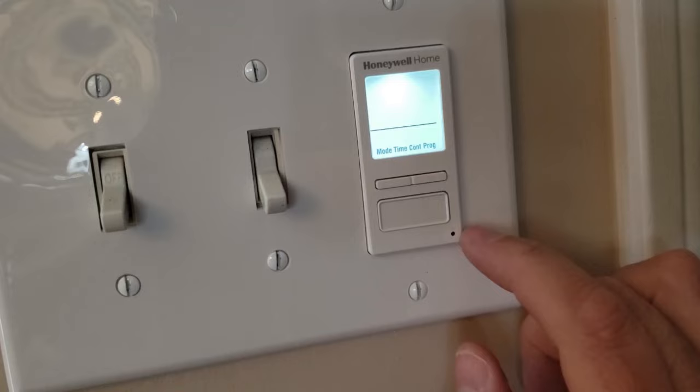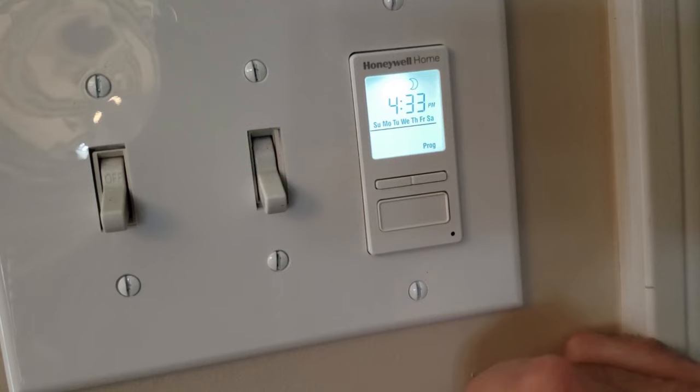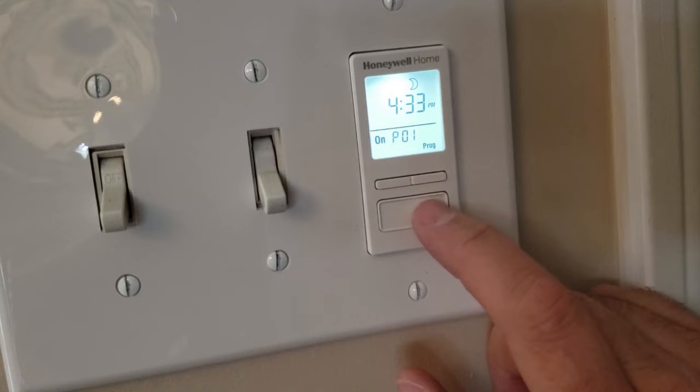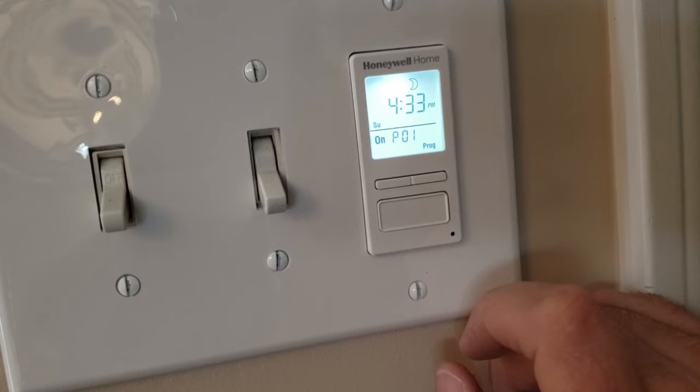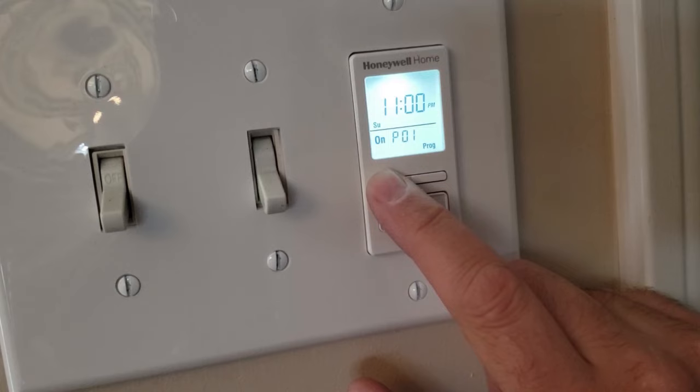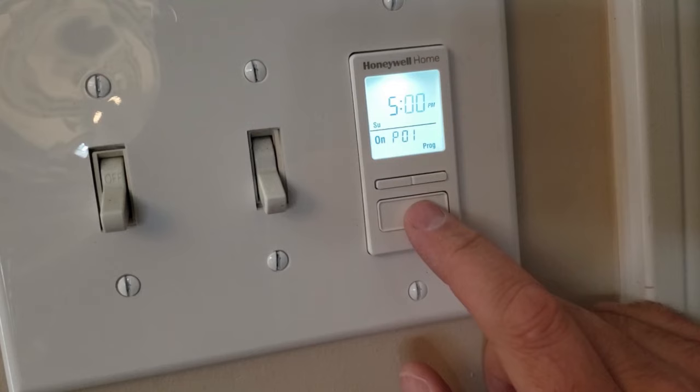Push the bottom button, get back to this screen, and push the top button to move over to program. When you get to the screen that says on P01, that's the time the light's going to turn on. Push the bottom button and now you can select the day of the week — you can choose them all or individually choose the day. We'll choose Sunday and push the bottom button to select it. Move over to the time — right now it's 4:33 PM, that's the time the sun sets. We can change it. We'll select 5 PM for the hour, push the bottom button, leave the minutes the same, push the bottom button to select it. When it flashes, we're good to go.